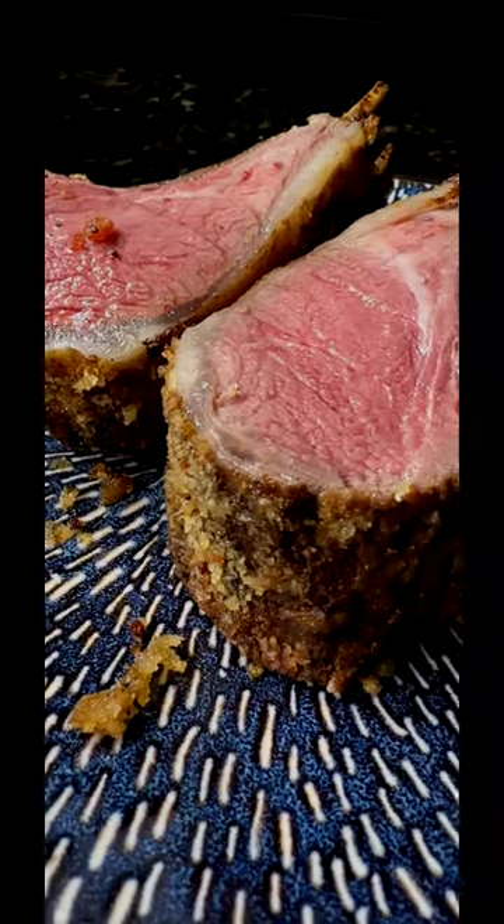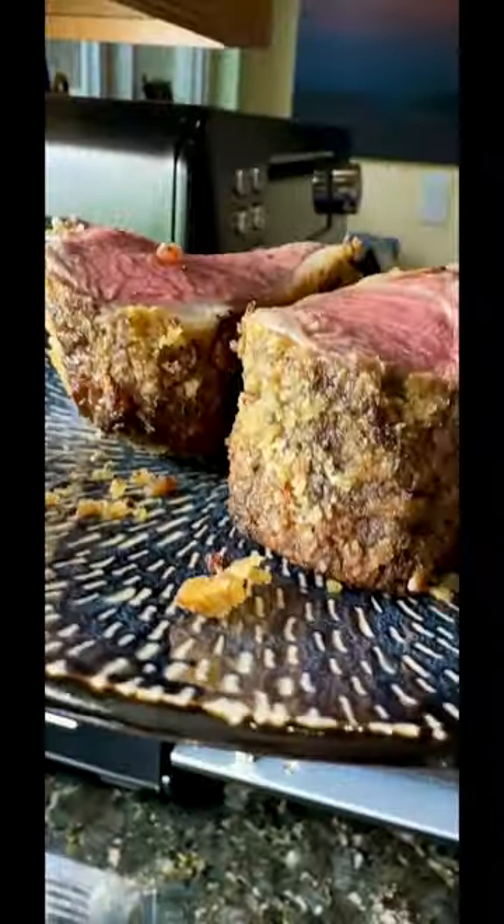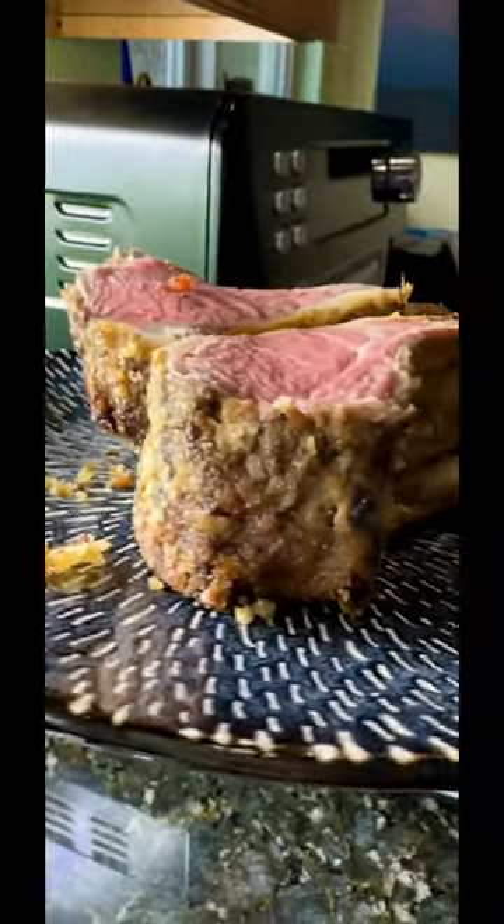This was my panko parmesan garlic whipped crust. Absolutely fantastic, and it's still on there — nice and crispy. Let's take a taste. And as usual, it's absolutely excellent. Panko parmesan garlic whipped crust. You've got to try that.